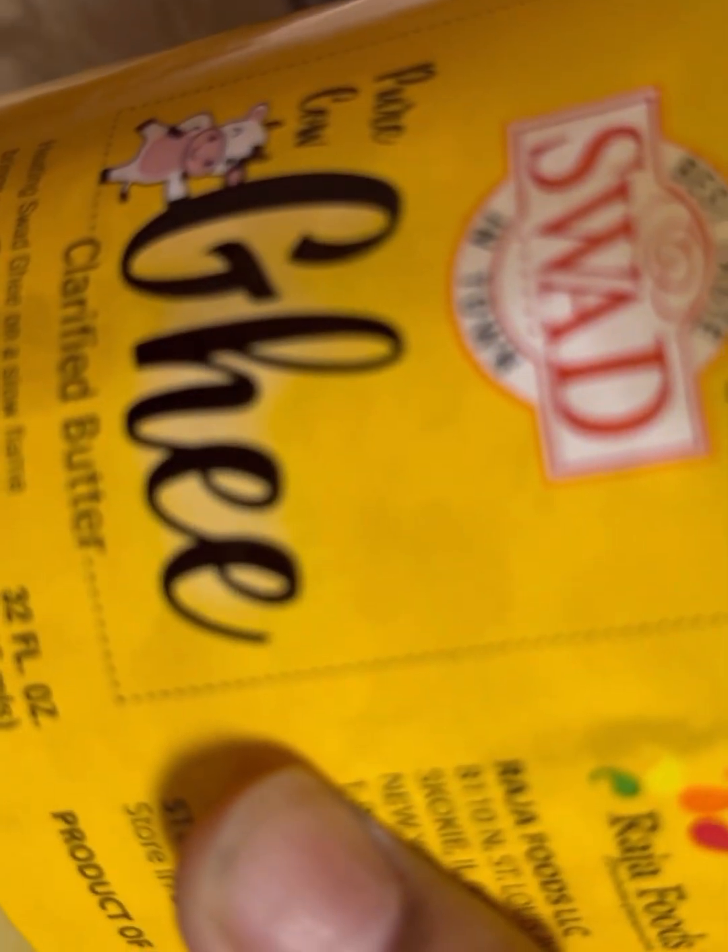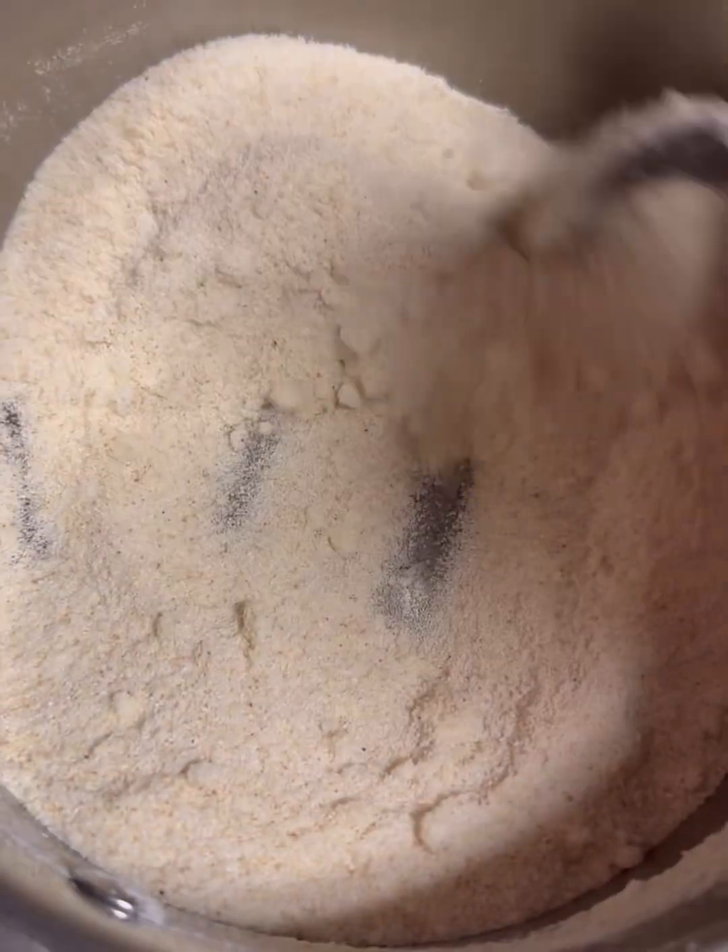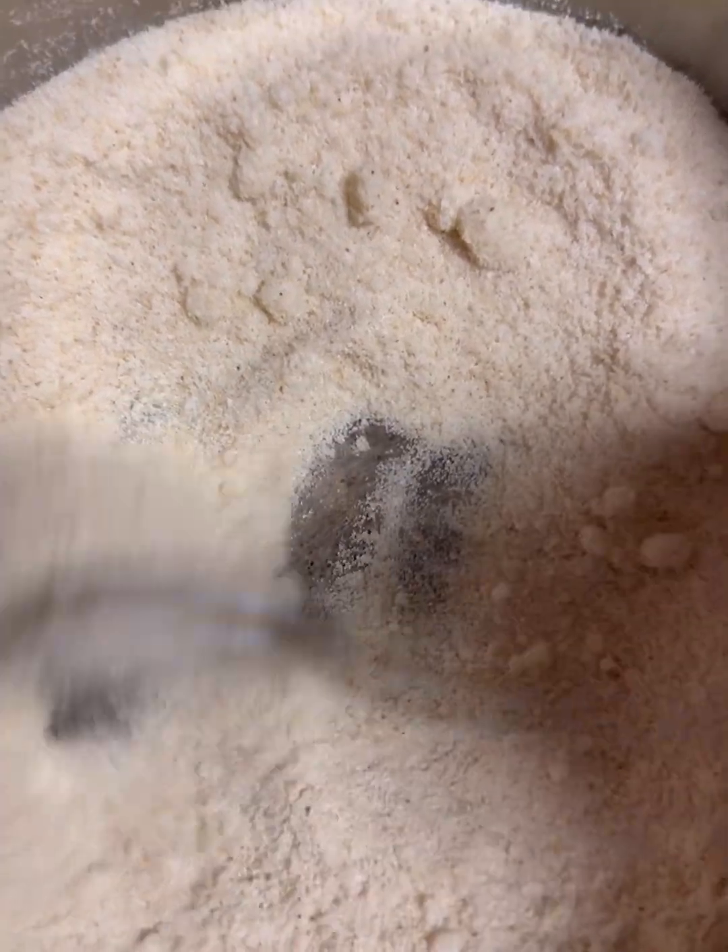I added a little bit of ghee in the beginning. This is the ghee that I used — the Swad. And then you just keep moving this around until it's like golden brown.